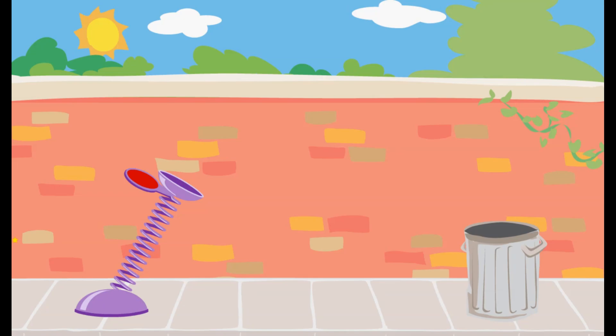Use this spring to launch the trash into Oscar's can. The piece of trash didn't go far enough. Try pulling the spring down. Way to go! You used just the right amount of force to get the trash into Oscar's can.